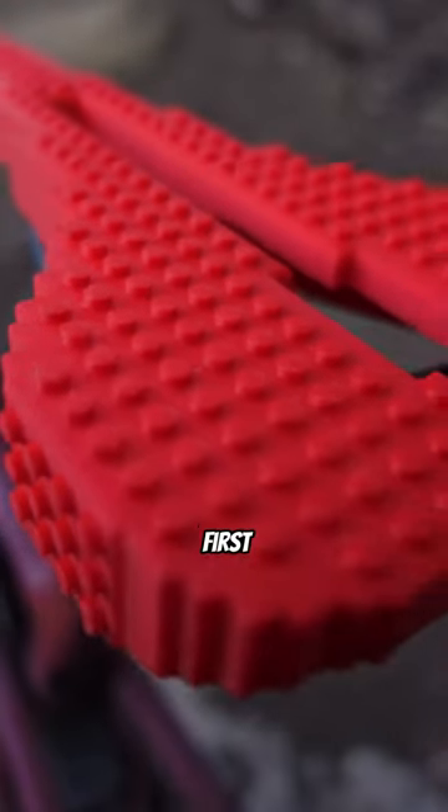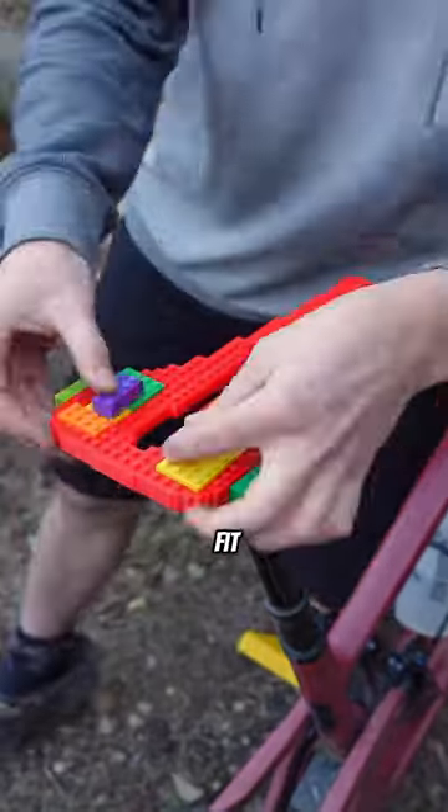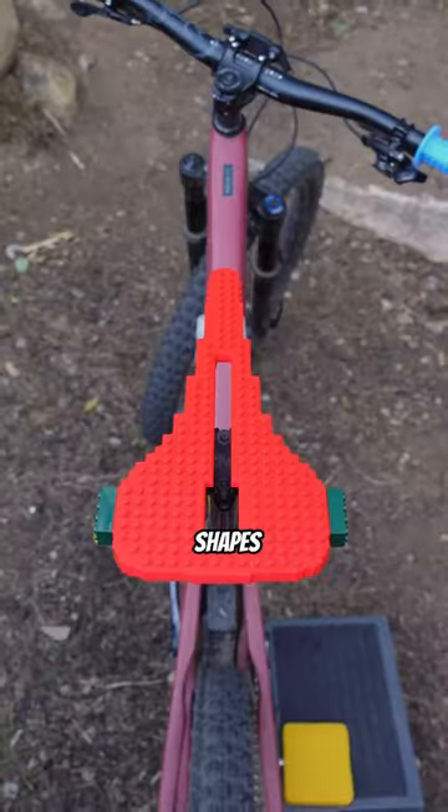I created this LEGO seat to provide the world's first fully customizable comfort fit experience for riders with butts of all shapes and sizes.